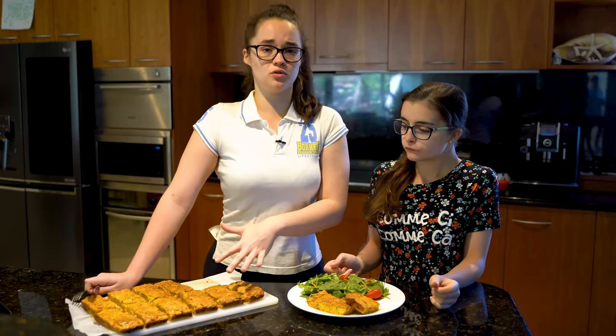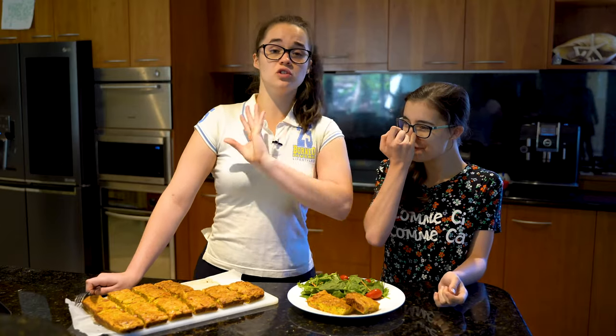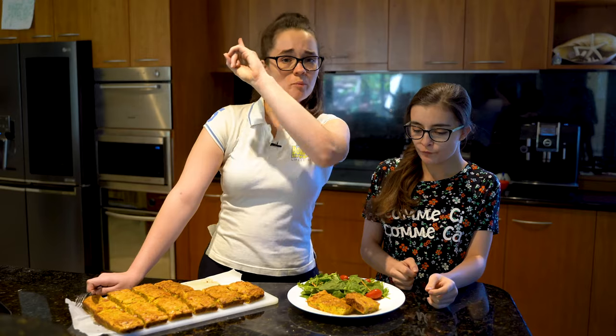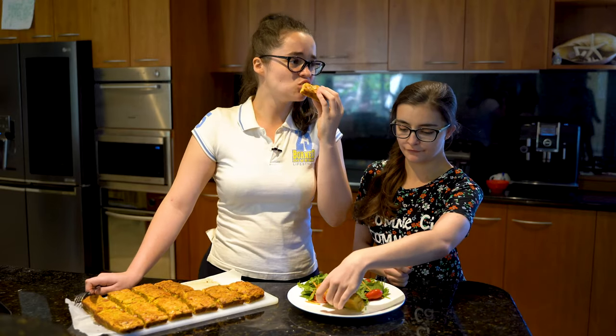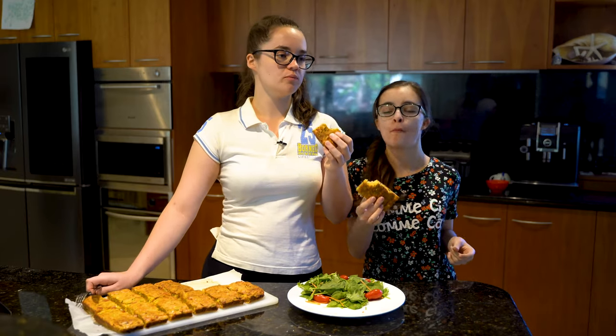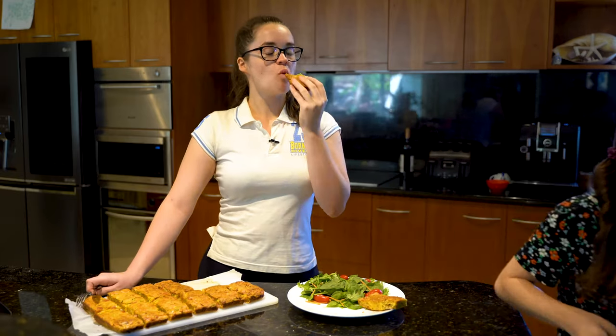You can just glad-wrap them individually and put some in the freezer. It's so good — just try it, it's easy, it's delicious, and it's cheap. Hey guys, thanks for watching this video — like and subscribe if you want to see more, and leave a comment below so we can make something you've always wanted to eat.